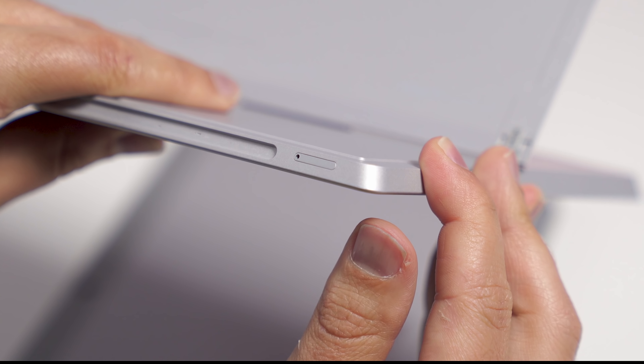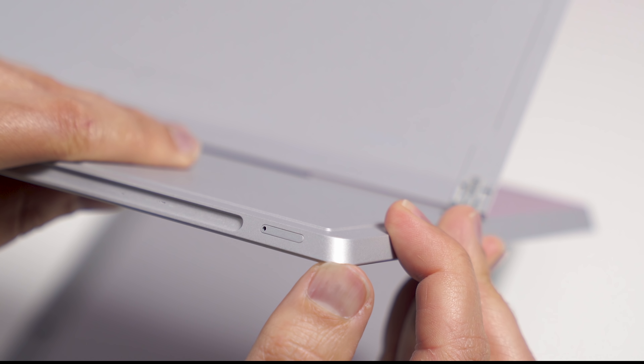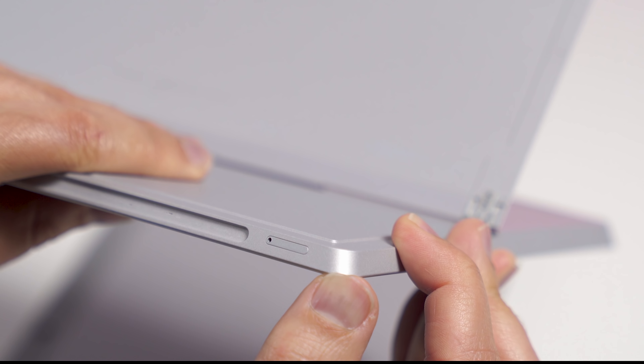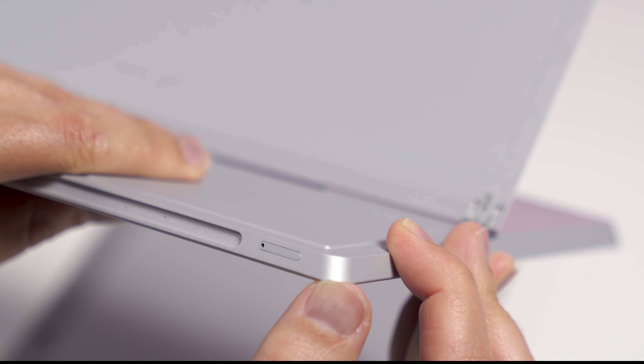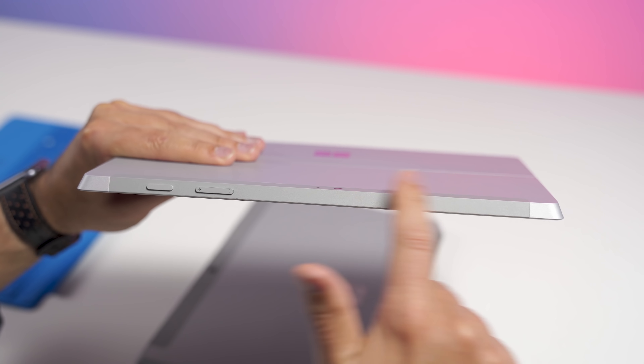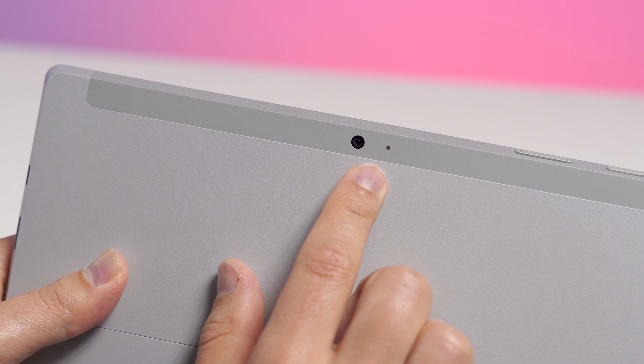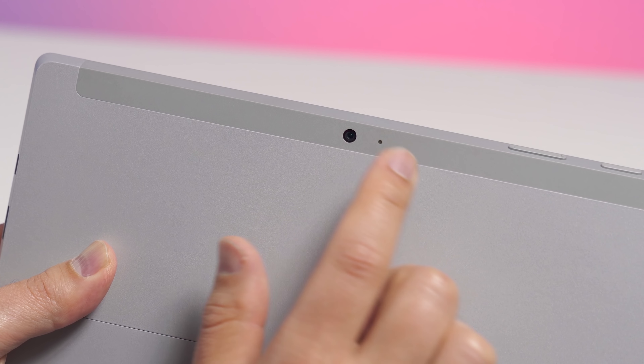Interestingly, this is the AT&T version, which did have LTE. It came out much later, and you put the SIM card on the bottom here, which was a little bit awkward, but it worked. Coming to the top, you have the power button and volume rocker — nothing much has changed — and this is still the same antenna bar that we see on Surface Go. And in the back, we did have an eight megapixel camera along with a microphone.